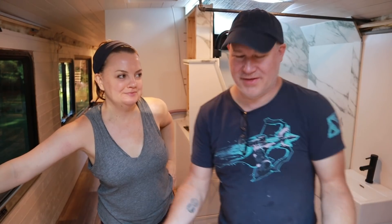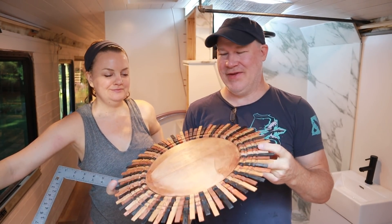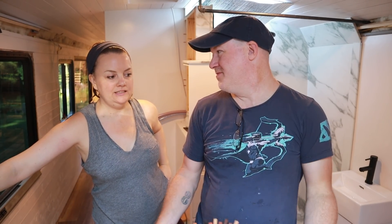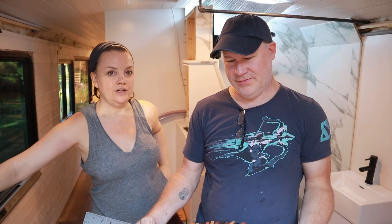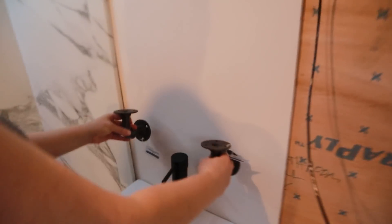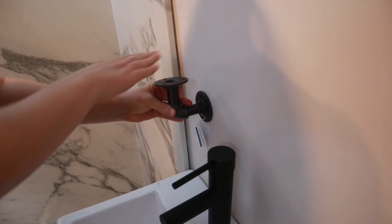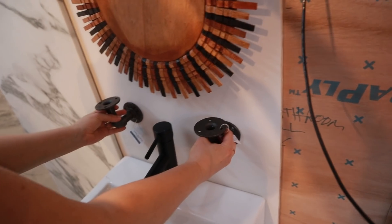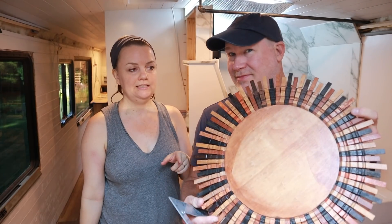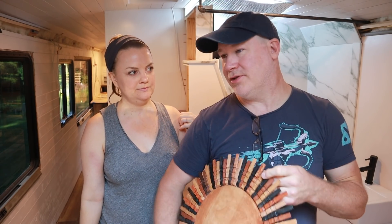After way too much deliberation, we've decided to make a medicine cabinet for our sunshine mirror. But we do have to let go of our shelf idea. We wanted a little shelf underneath the mirror to house toothpaste, toothbrush, and hand soap, but we're trying to put too many things into this small space and it just wasn't all going to fit. So we decided to keep the medicine cabinet but lose the shelf, and instead find an alternative — some kind of simple basket that can go on each side of the faucet.